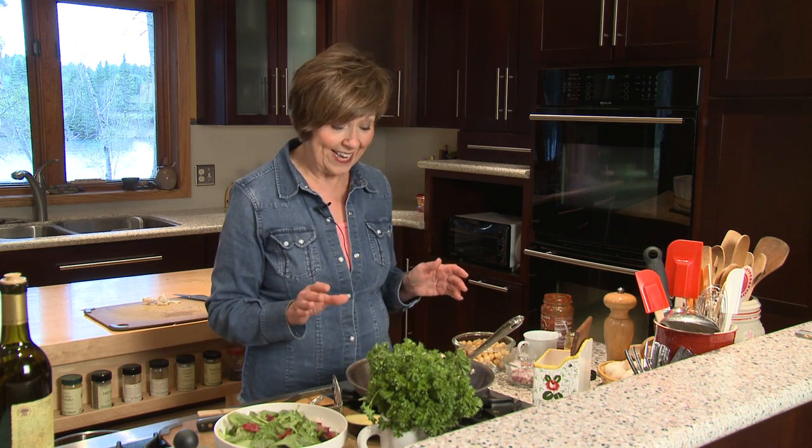My husband thinks I'm a little crazy because I love to eat dinner leftovers for breakfast and he just can't understand how I could do that. But actually eating leftovers is a great way to get your protein and fiber and sometimes really good veggies. And on days when I don't have leftovers to eat for breakfast, I have to make my own savory dish. So I say move over scrambled eggs because I've got better things to eat sometimes.